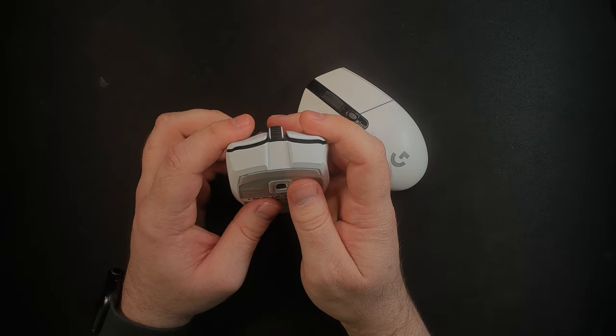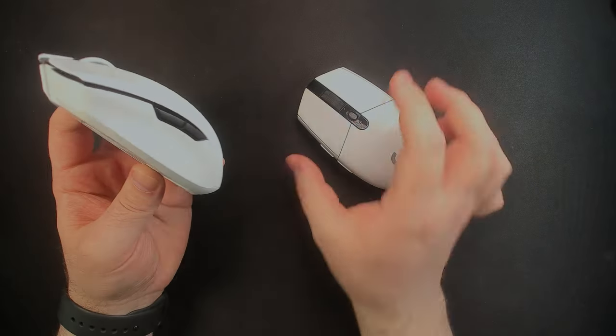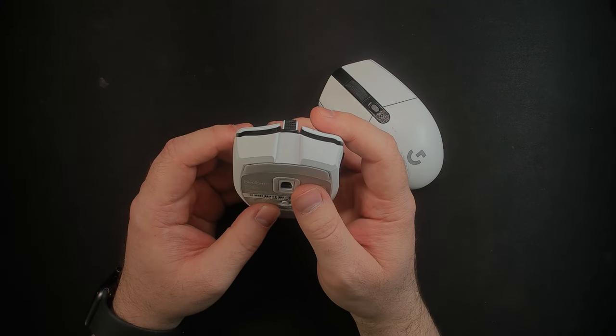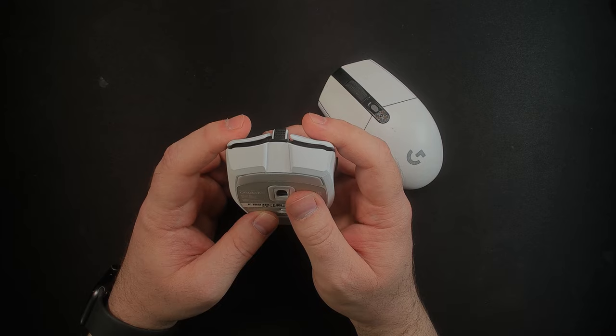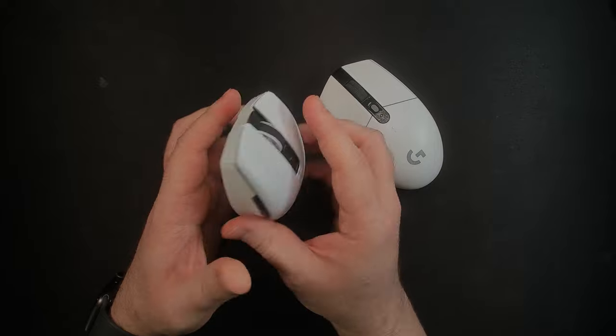The Razer Orochi has essentially the same thing — not the mechanical tensioning system exactly, but kind of does, just without an official term for it. The clicks on this are just as low for pre and post travel and feel just as good and consistent.